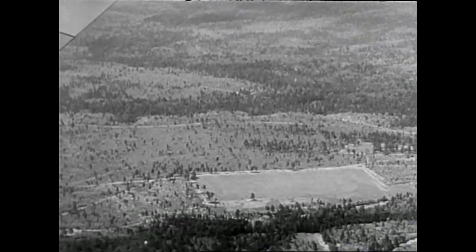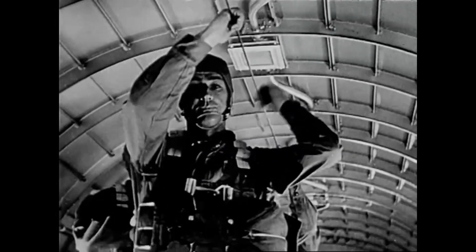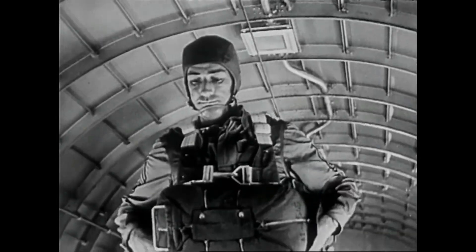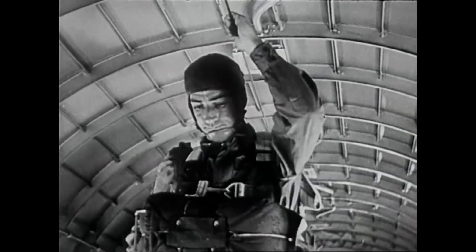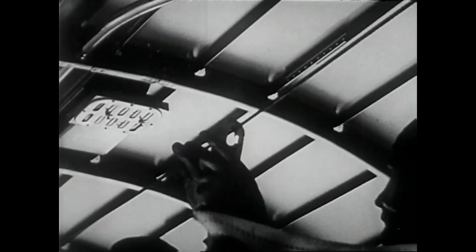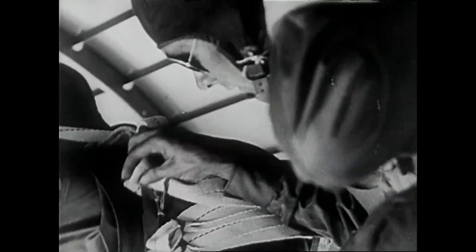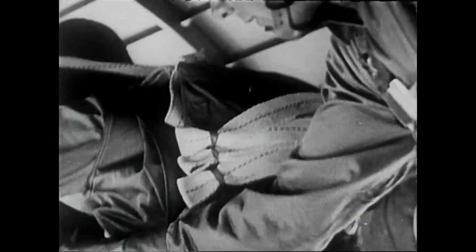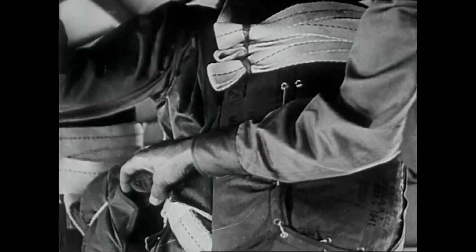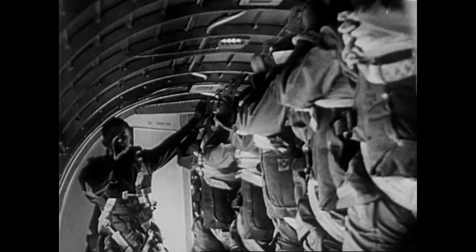Down below are the objectives we must locate, carefully plotted on aerial maps. Stand up is the order from the jump master. Hook static lines. The men help each other with a last-minute checkup. Wait. To the door. Jump.